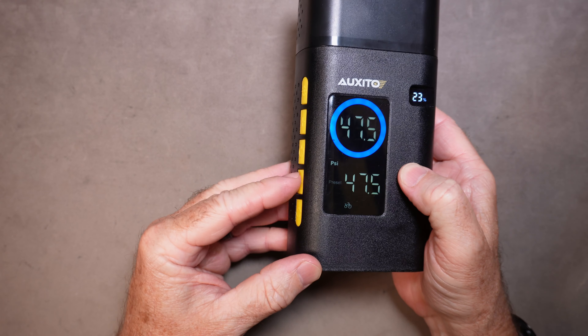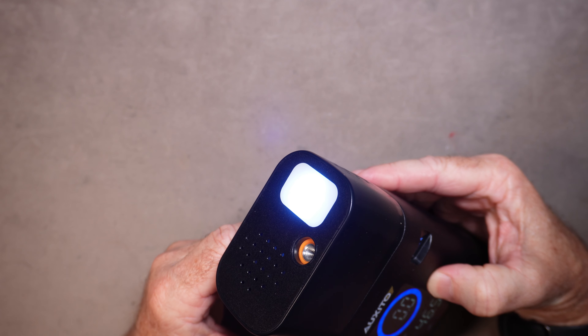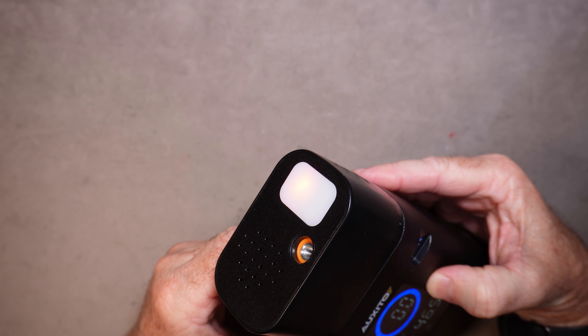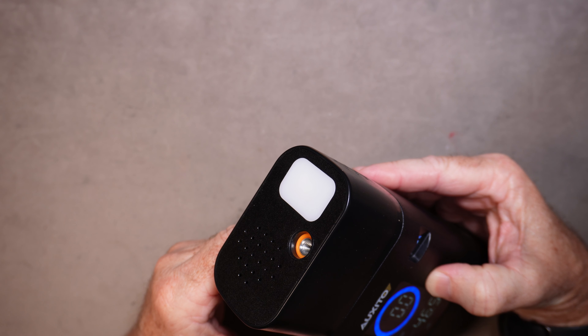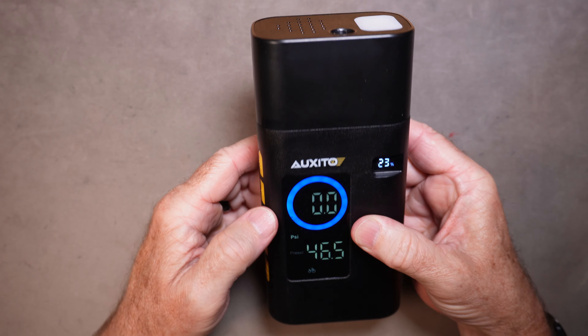You can adjust the pressure up and down as you'd like. This button up here is the built-in flashlight — it has a steady light, then a flashing light, and then a quicker flashing red light. It's too bright in here to see it on camera, but it works pretty well.